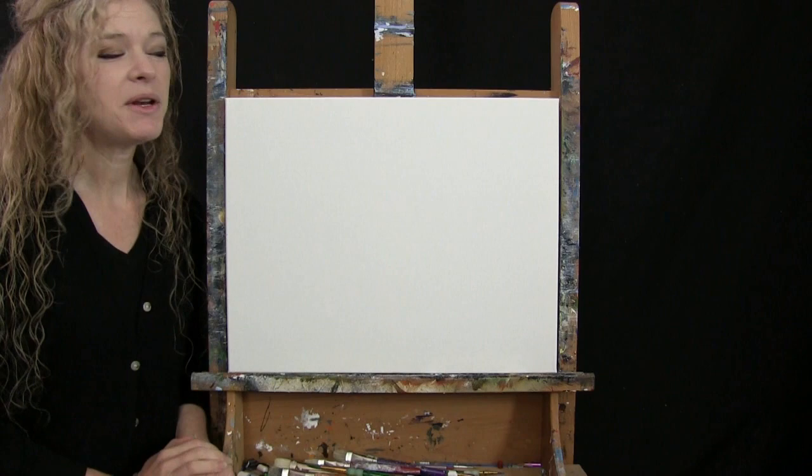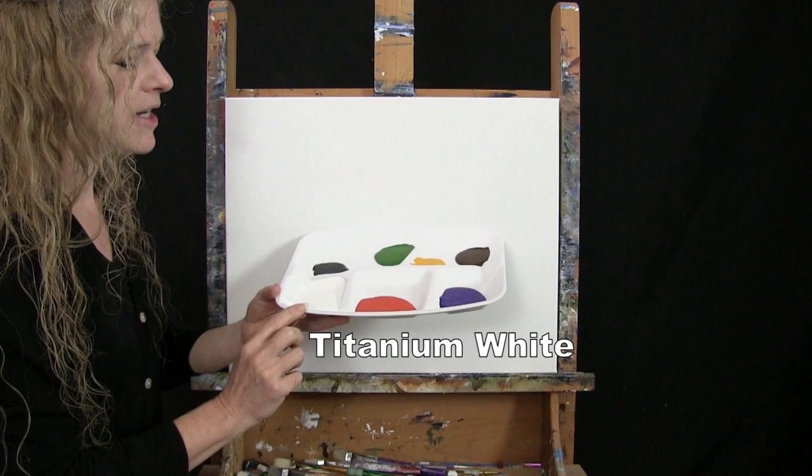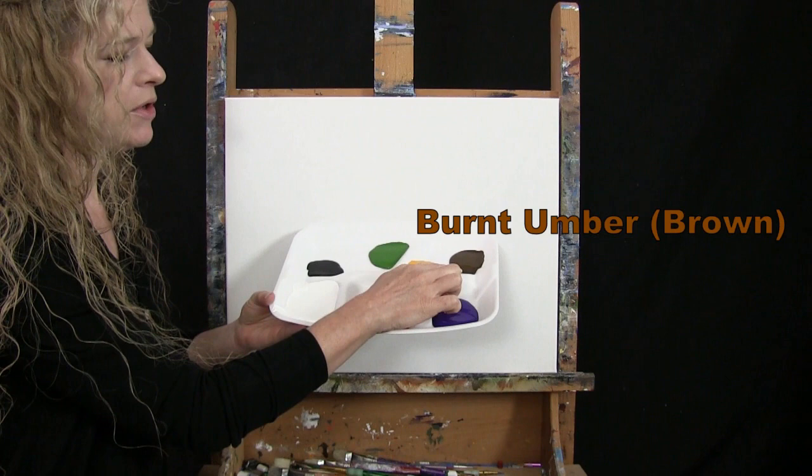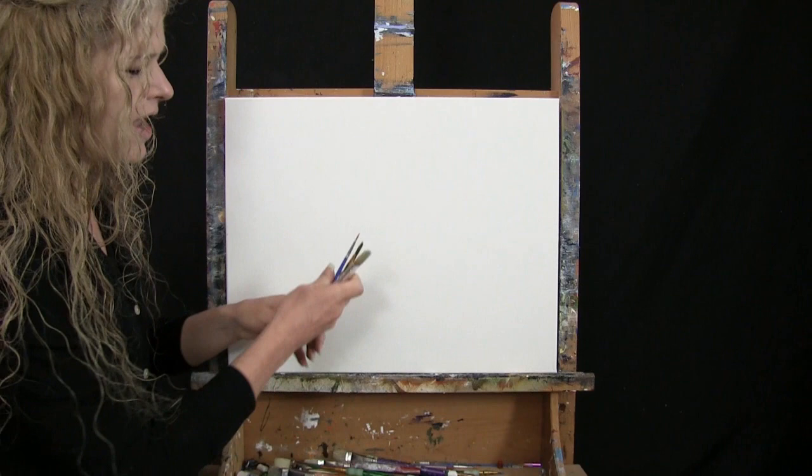For my materials today, I'm going to be using a stretched and primed 16 by 20 inch canvas. If you're painting along with me, you can certainly switch up the size. I'm going to be using acrylic paint today. My colors are Titanium White, Chrome Orange, Purple Violet, Burnt Umber — which I will call Brown — Deep Yellow, Green Oxide, and Mars Black. You can switch up those colors as well if you'd like to.